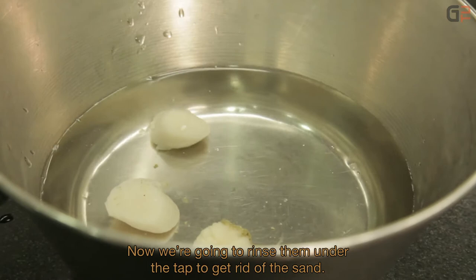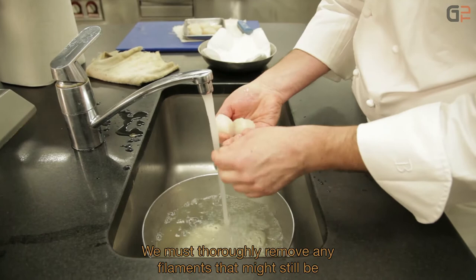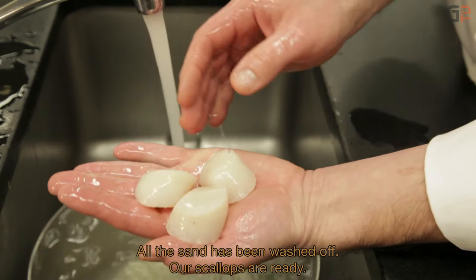On va les rincer sous l'eau pour enlever le sable. On enlève bien les fines amants, éventuellement bien enlever la partie sableuse, et on retire les grains de sable. On a nos Saint-Jacques qui sont prêtes.